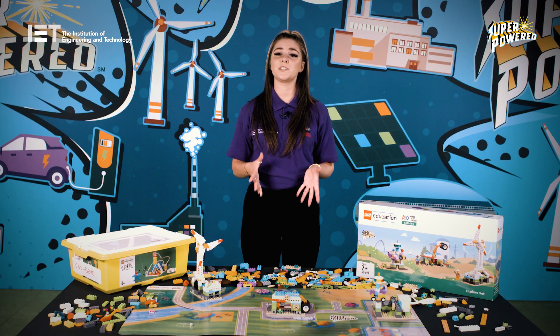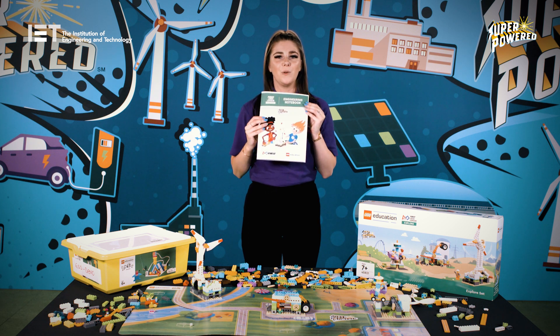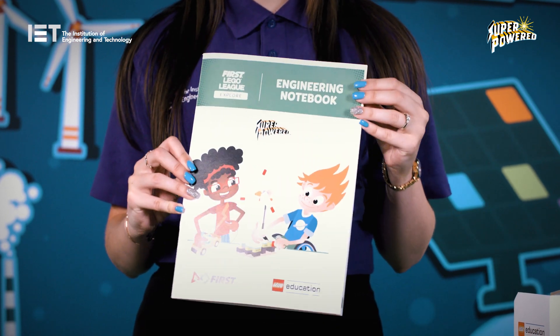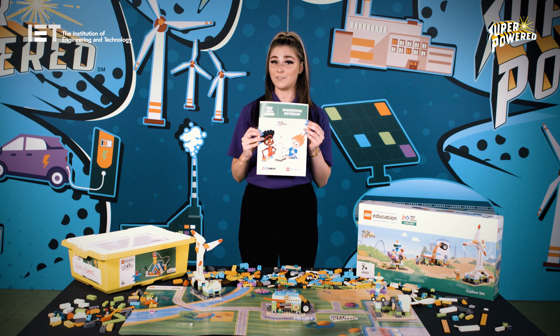Each child will also receive an engineering notebook, which documents their ideas and learning throughout the sessions. The notebook contains relevant information and guides the team through the sessions. They are also a great tool to share with other teams and reviewers at your festival.